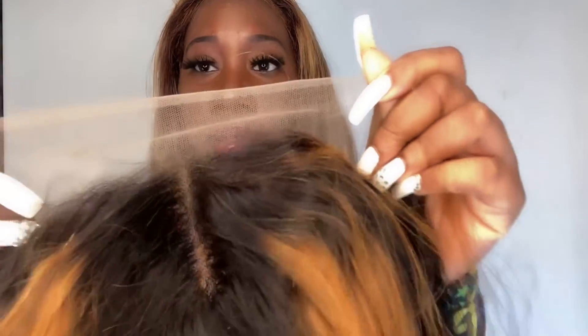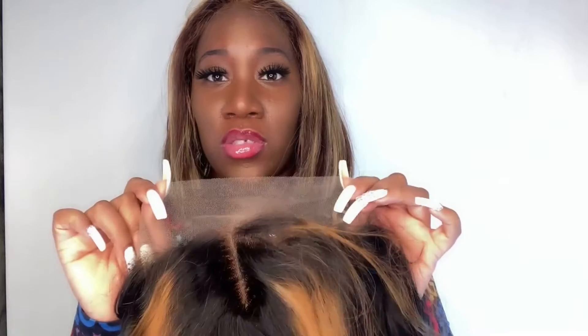This is a hard lace — it's not swiss lace. I don't know everything about lace, but I'll tell y'all how I feel. The hard lace is pretty hard to manage — when it comes to melting it's difficult, and it lifts really easily compared to swiss lace or HD lace. Hard lace is kind of hard to manage.